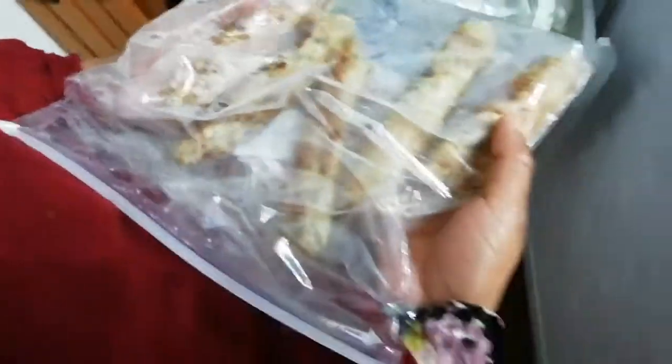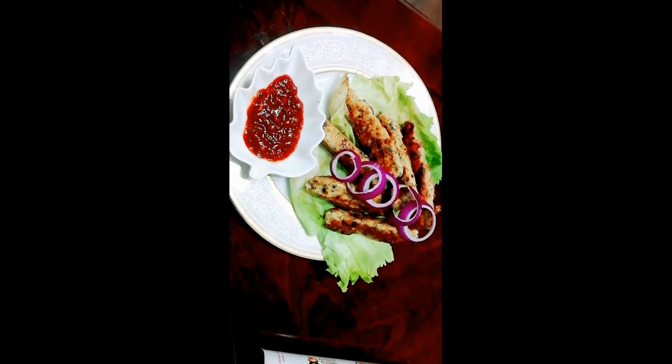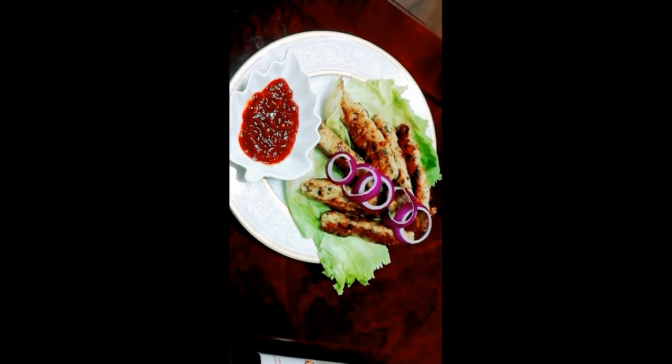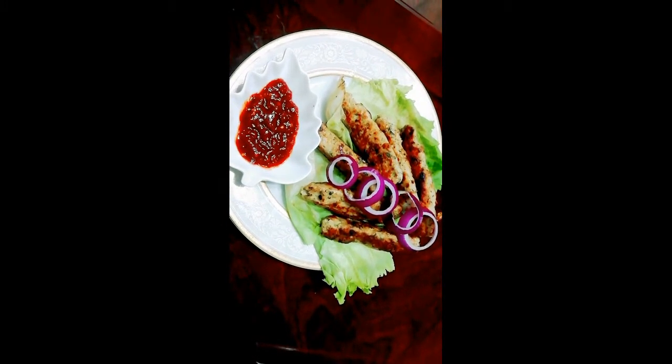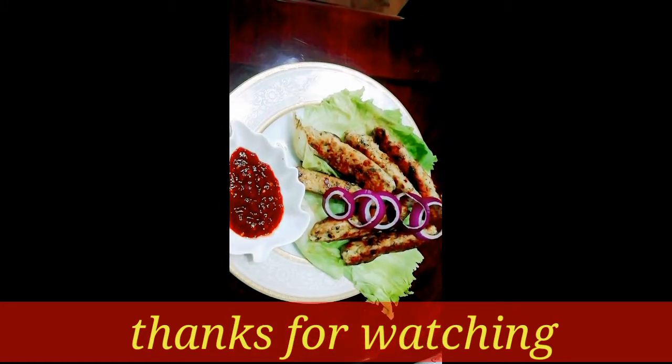Yes, we are going to use this chicken recipe. This is important for you to try our recipe. Please like and comment on our channel, subscribe and check the bell button.